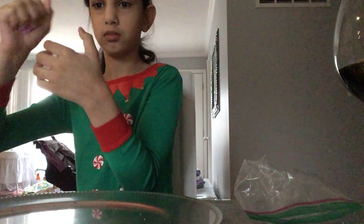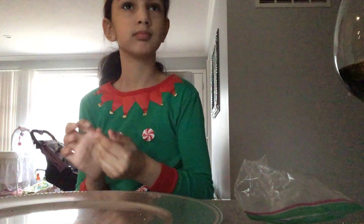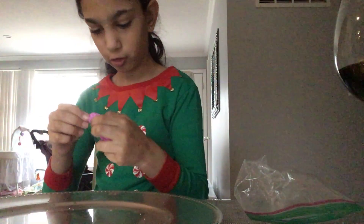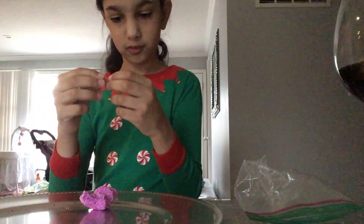It's so fluffy, I'm going to die! What if I mix a little piece together and a little piece with the other one? I'm going to try that.